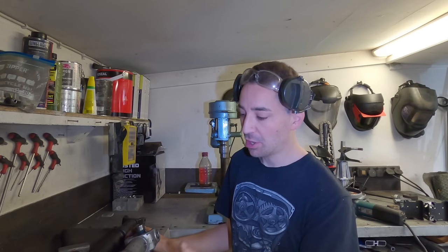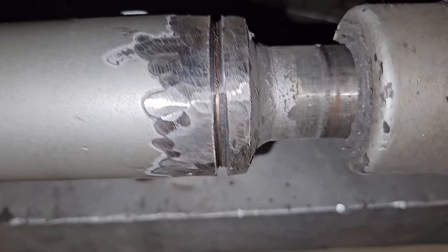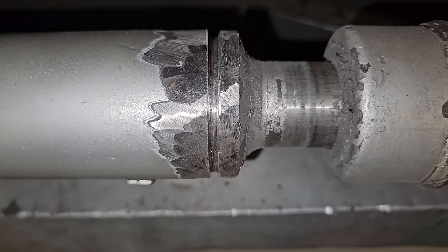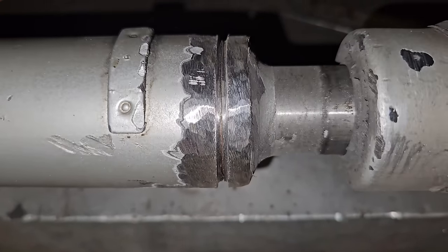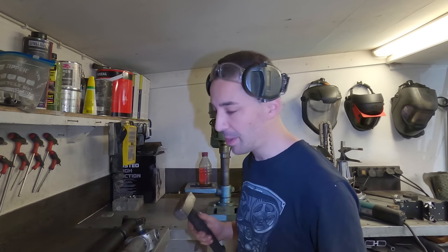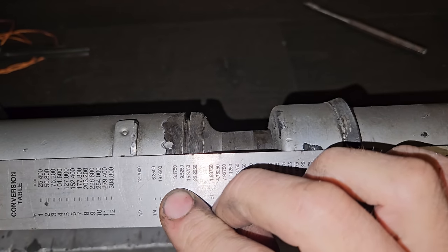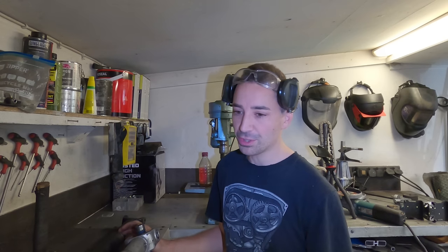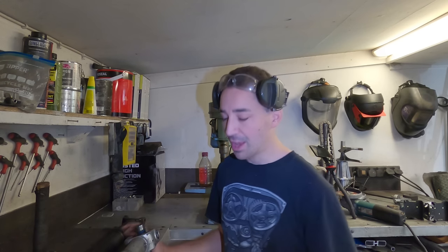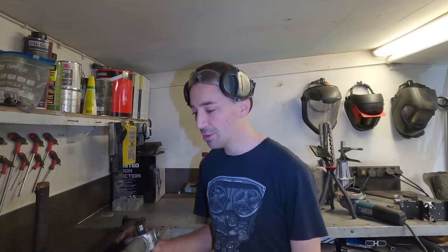I've cut through the weld using a cutoff wheel, rotating the shaft slowly until I broke through and whacked it with a hammer a bit. You can see it's starting to break apart. One thing I did first was mark the shaft so it goes back together the way it came apart - that's kind of important. I can't remember the technical term for it, but it's something to do with the orientation of the shaft, the U-joints and stuff. If you're going to do this, I'd recommend you do that.